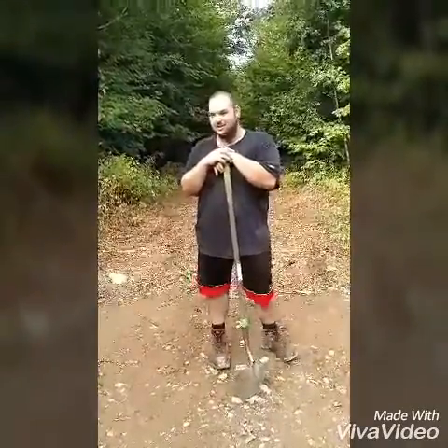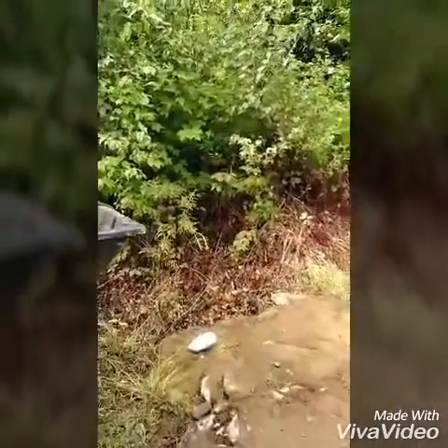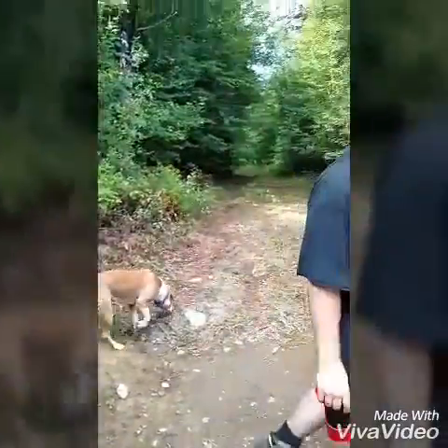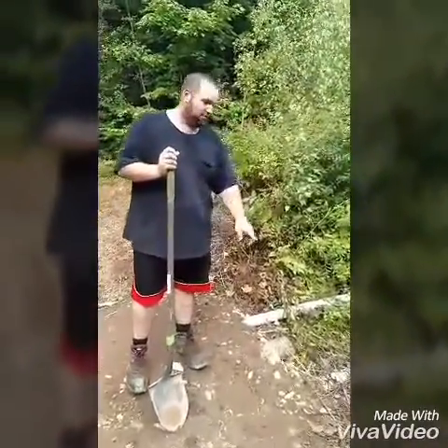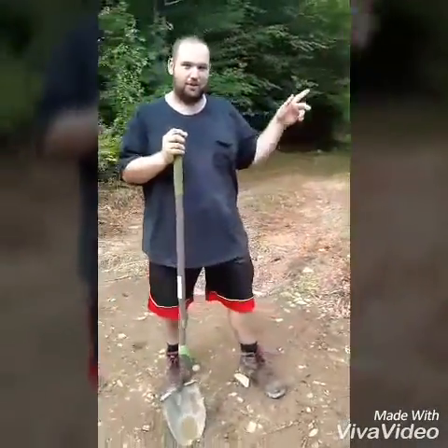We started with a big ditch — if you want to look over here I can show you. It's a big deep ditch; most people put a culvert in. What we did to save ourselves some money is use what we're already paying for. We cut some trees, laid them down, and we're getting sand from the dirt pit down the road.